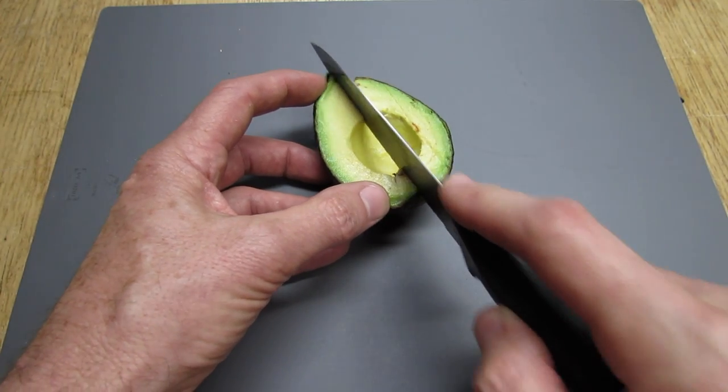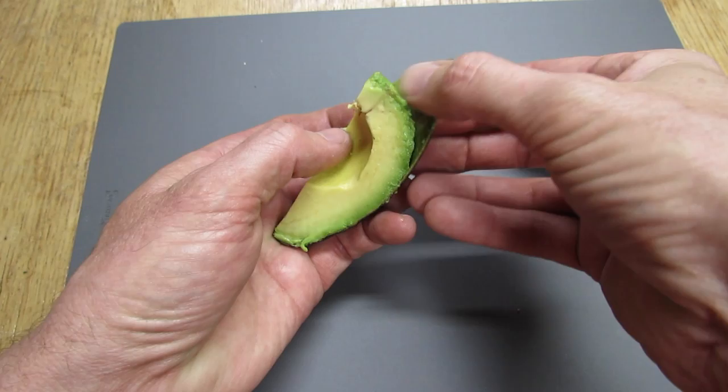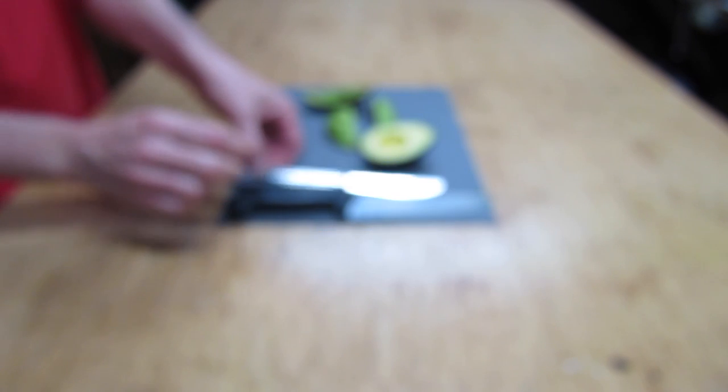Another way is to cut it in half and then just grab it by the end and peel the skin off. Well, I hope this video has helped. If it did, hit the like button and subscribe to my channel, and we'll see you next time.